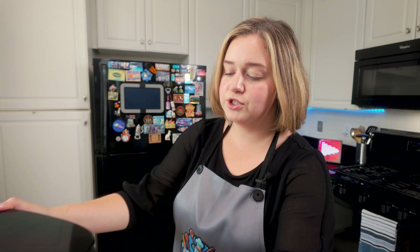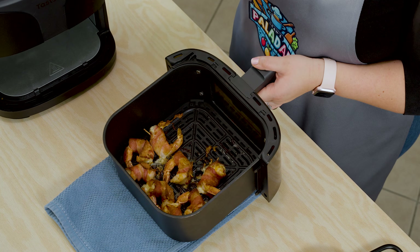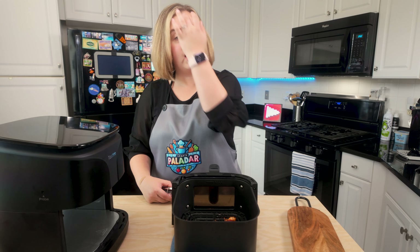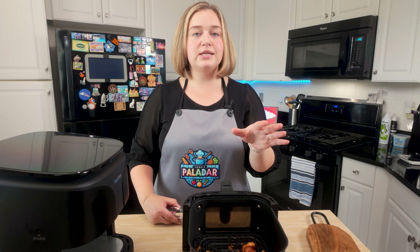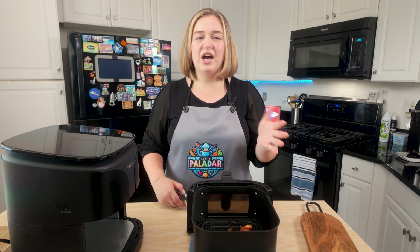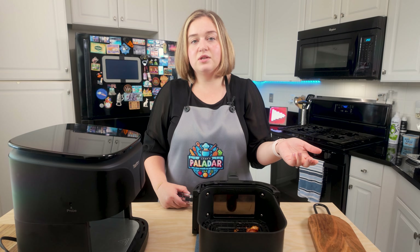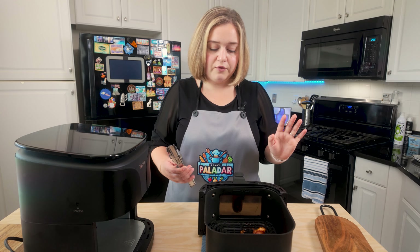My air fryer just told me it was finished cooking. Take a look at this — so delicious, melty and cheesy, and the bacon is super crisp. Because my bacon was on the thicker side, I ended up needing to cook it for a total of 10 minutes. You can start with seven minutes if you have really thin strips, but play around with it. I'd check when there's about one minute left to see if you need more time, and adjust based on whether you like your bacon crispier or chewier.